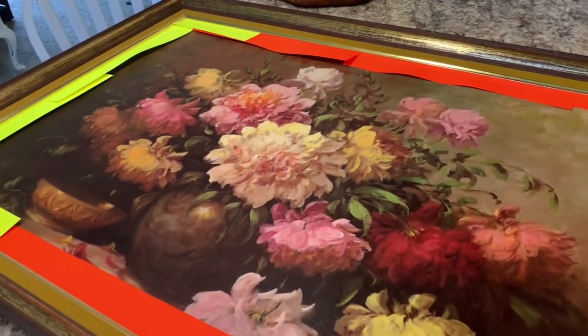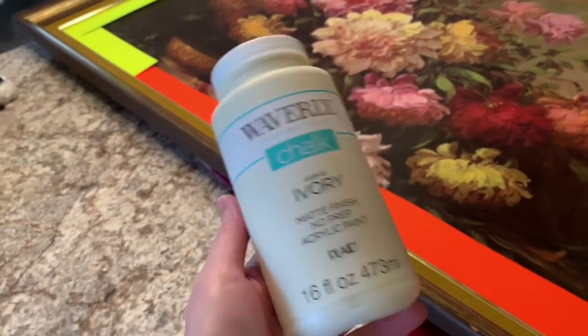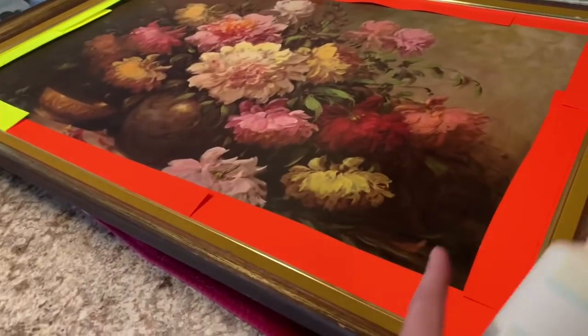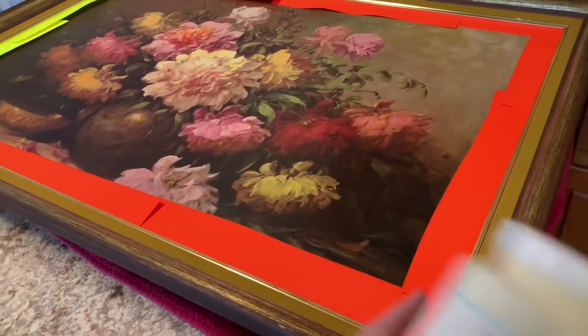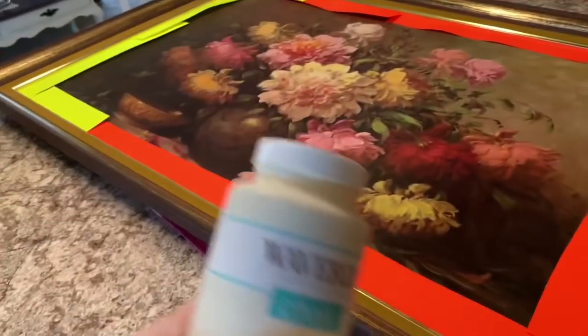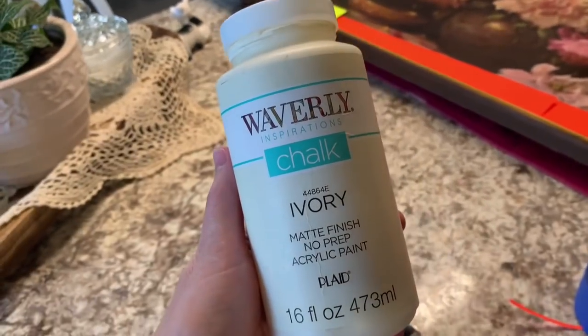I think the ivory is going to make these flowers pop and be beautiful. I'm not going to show the actual painting since you know how to paint, but I'm showing the process of prepping and what I'm using. I wiped this down really good and cleaned it, and then I'm going to distress it just a little bit.